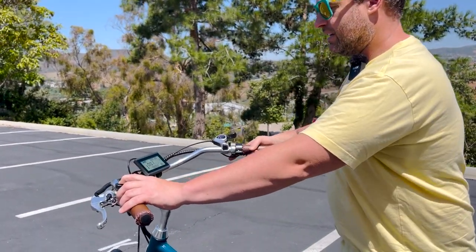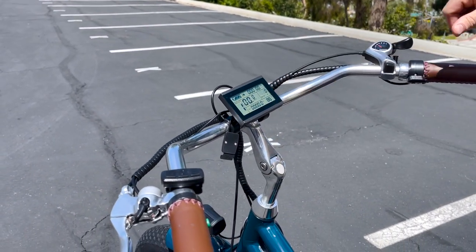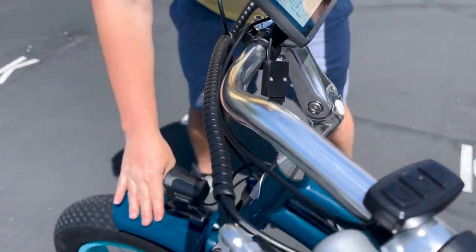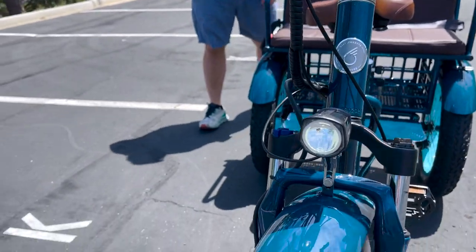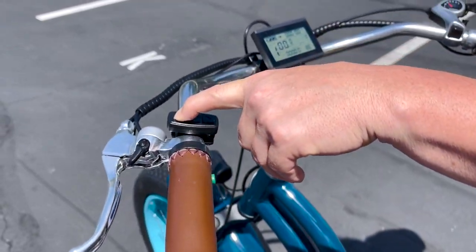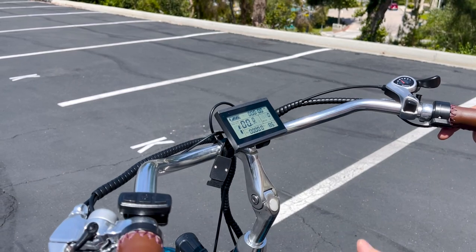If you hold the up button down, this is going to turn your lights on. You'll see this symbol right here, and if you take a look at the front headlight — although it's very bright out here — you'll see that turn on. Now we can just hold the down button right here to turn that off, and you can see it switches off.